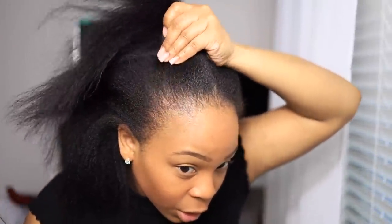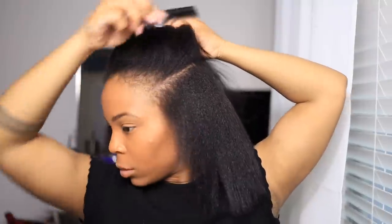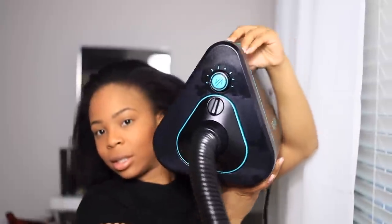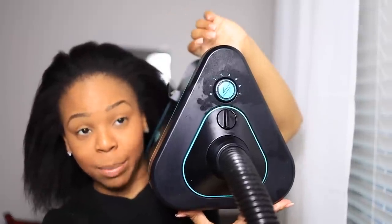My hair feels so soft and amazing. My hair feels really good — it's nice and straight. I'm actually highly impressed, I love it. This is it, by the way — ignore the oil stains. But you can see right here is where you turn the dial to increase the speed.